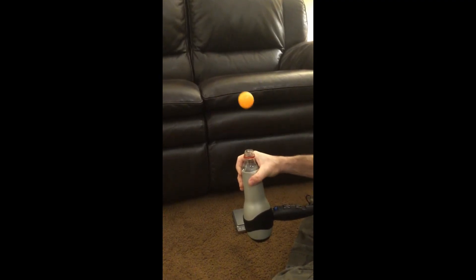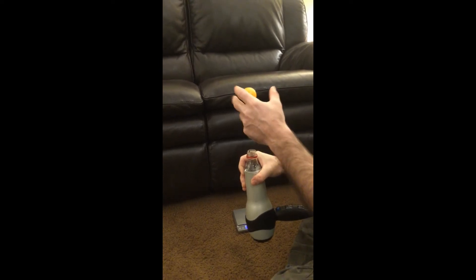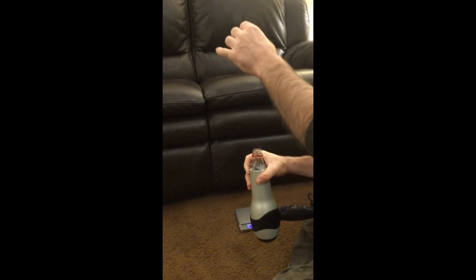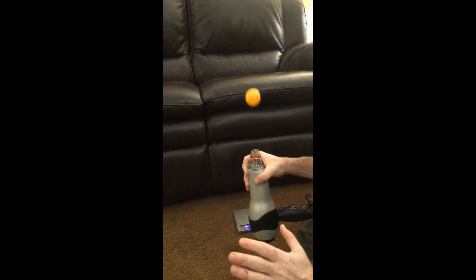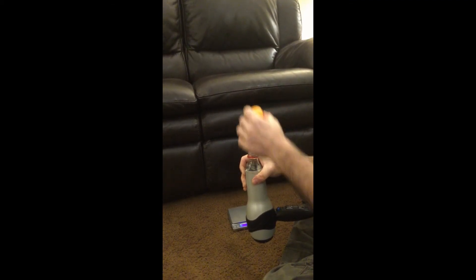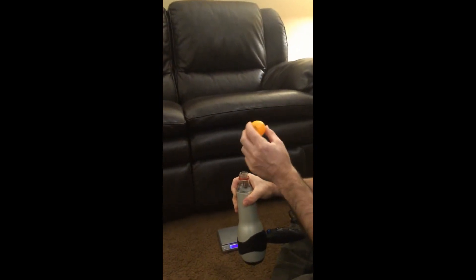Show students that the ball hovers at a stable location and ask why. Demonstrate that when you put it lower it goes up, and when you put it higher it falls down — eventually stabilizing at one location. The goal is to think about the forces at these different locations: balanced at the equilibrium point, and unbalanced above and below it.